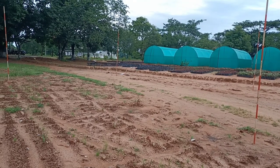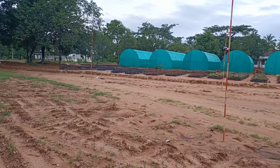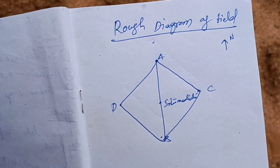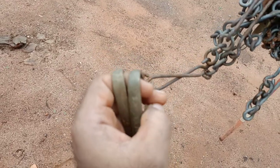This is an overview of the measured area. There are four boundaries fixed with the main line and end stations. A rough diagram is drawn in a notebook, and then we proceed with the chaining.